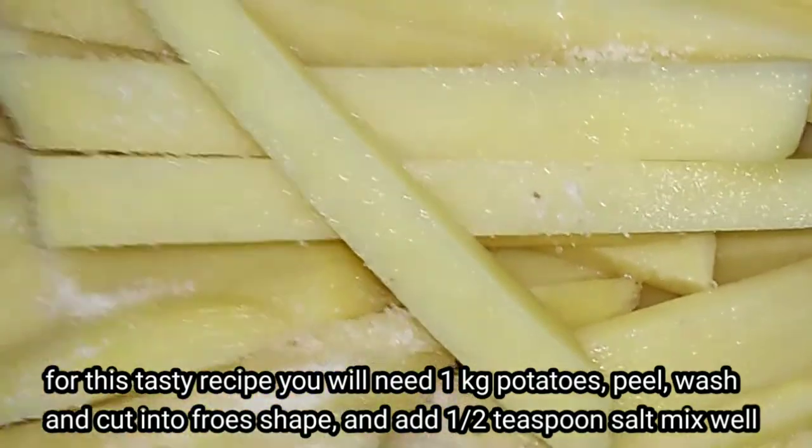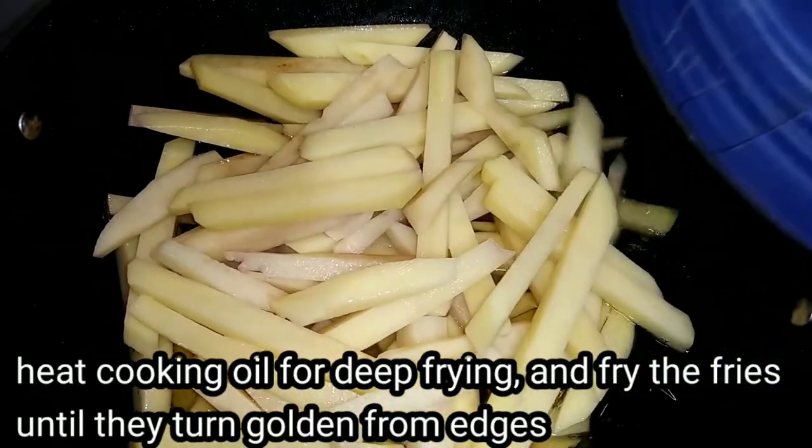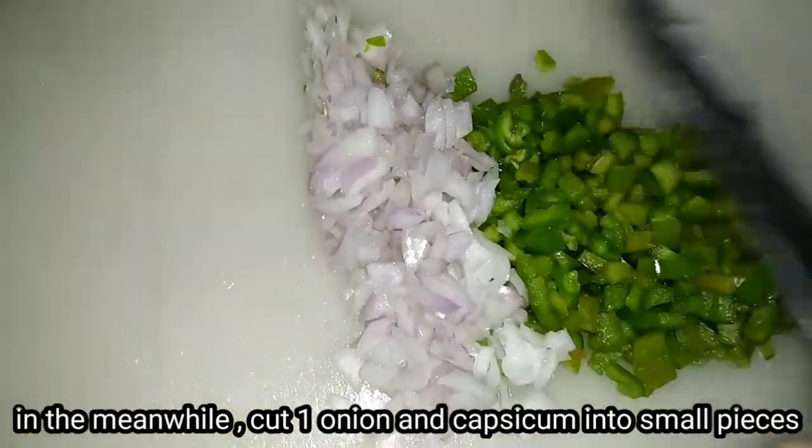I will mix them with one teaspoon. I will fry them. We have to fry them so that they don't get golden brown and well done.